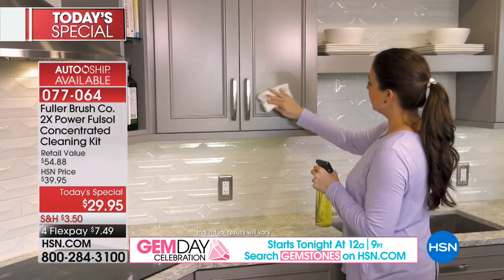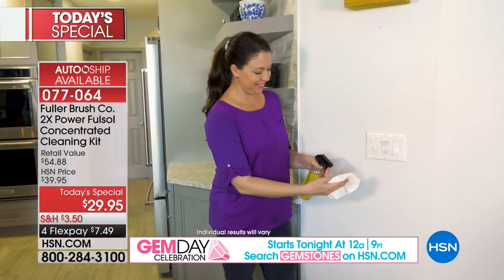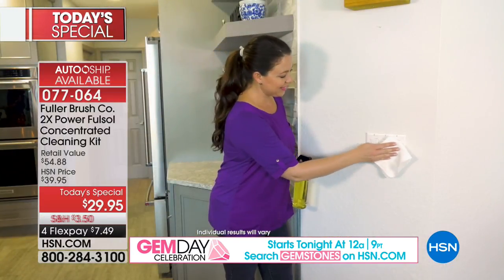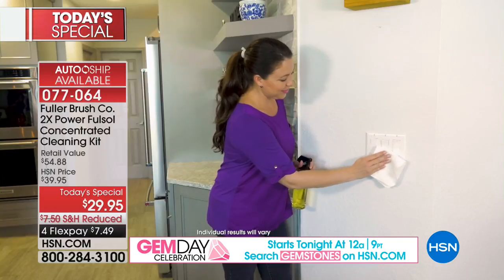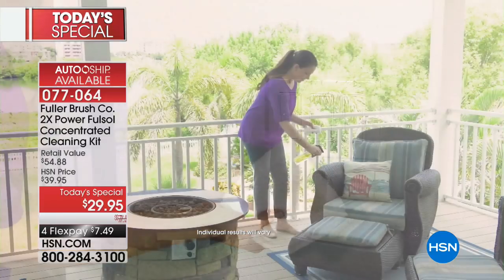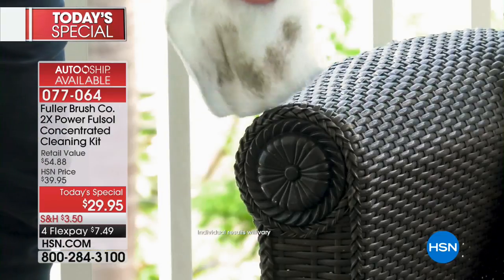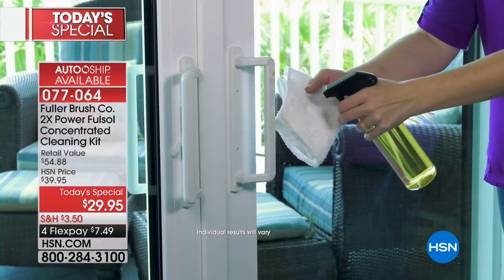Auto ship is available — for an extra $19.95 every 60 days you'll get a two-pack of the Full Sol foaming cleanser with four flex on it, with reduced shipping. That's only $20 for two bottles. You get one with today's special.